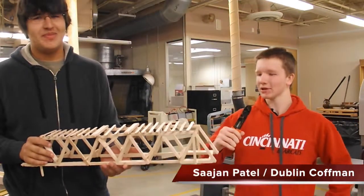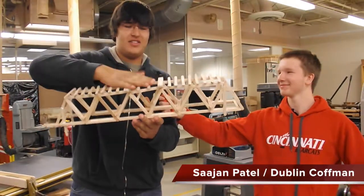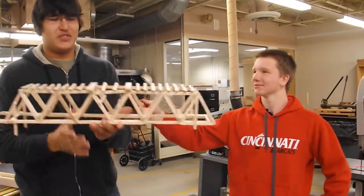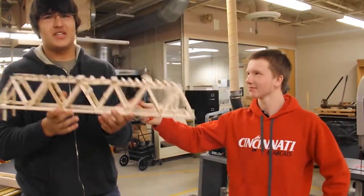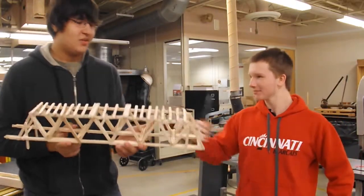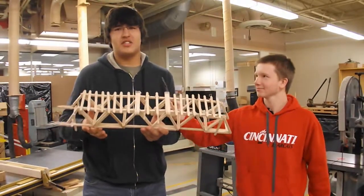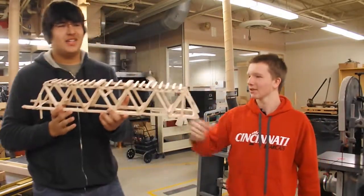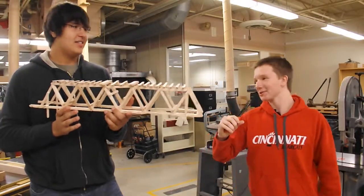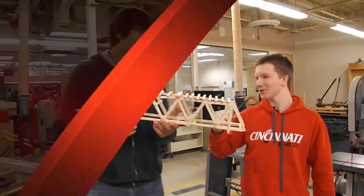I'm here with Sun. Tell me, how does this bridge work? Well, you put weight on it through this top part and then it hangs down. And then the truss forces on the bridge keep it up because our bridge is awesome. So how come you came up with this design for the bridge? Well, we decided that a lot of bridges had triangles on them, so we made a bunch of triangles and put them all together and made a bridge — and it has triangles. How much weight do you think it's going to hold before it breaks? Probably like a bunch.